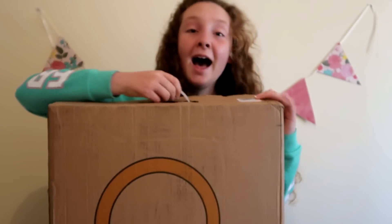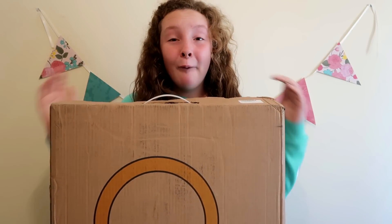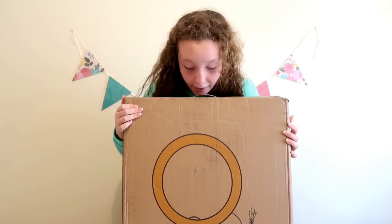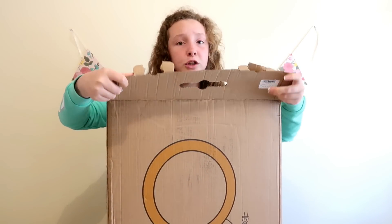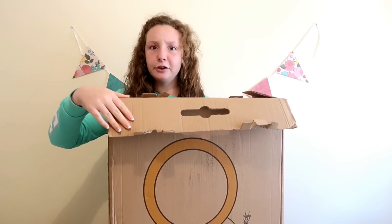Let's open it up — this is seriously so heavy. In total, all the prizes that were sent to me weighed about 50 kilos. But this is the ring light; even the box looks pretty cool and I am super excited to open it up and see if it makes a good difference with my lighting, because at the moment I just use natural lighting.